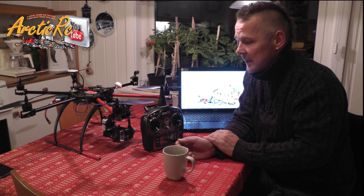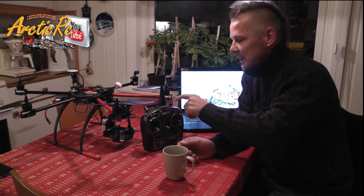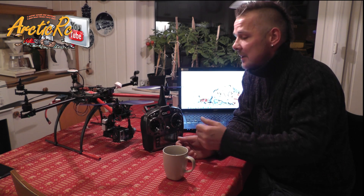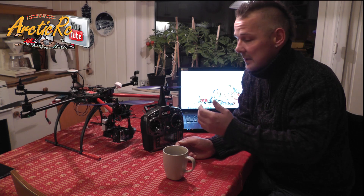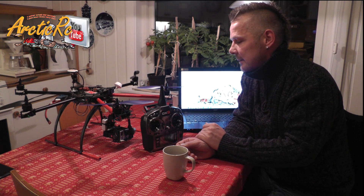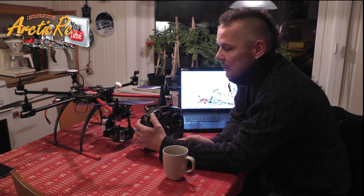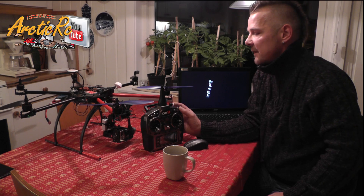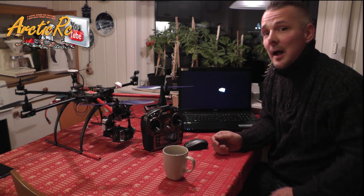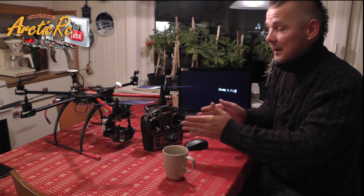I'm going to show you on the computer in just a moment. What I'm going to do today is show you how to mix one button with another so that you get a four-point switch and you don't have to turn off your transmitter. It's an easy way to do it, especially on the DX9. I have GPS mode, altitude mode, and normal mode on this button and a failsafe on this button — quite easy. Now I'll show you how to hook up the hexacopter to the computer and we'll take it step by step.